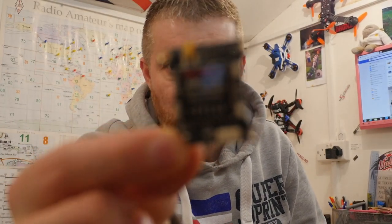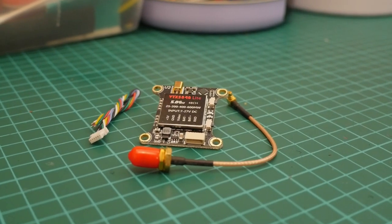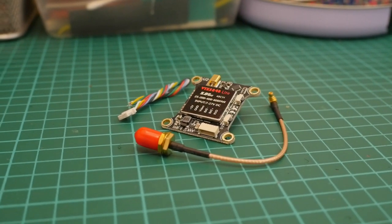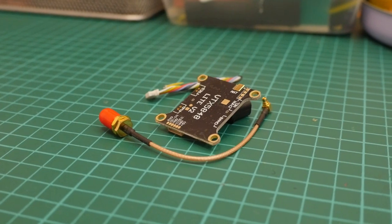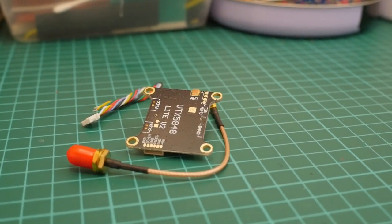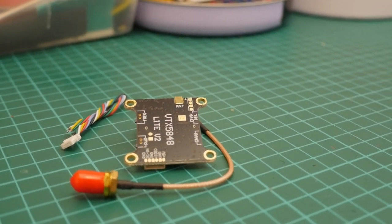I'll show you a better picture in a minute. This is the Chinese generic VTX 5848 — it's a 5.8 GHz 48-channel VTX supposed to do up to 600 milliwatt. Now look guys, this isn't going to be scientific, it's not really a full review — it's just something I wanted to talk about because on YouTube there are only about three videos for this.